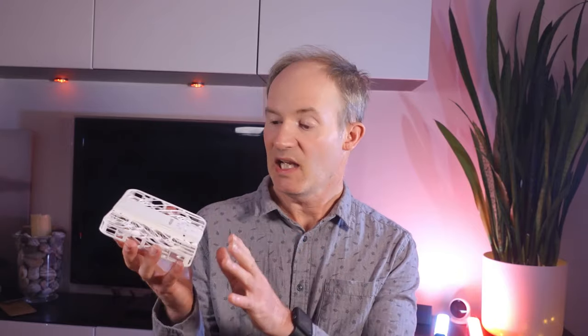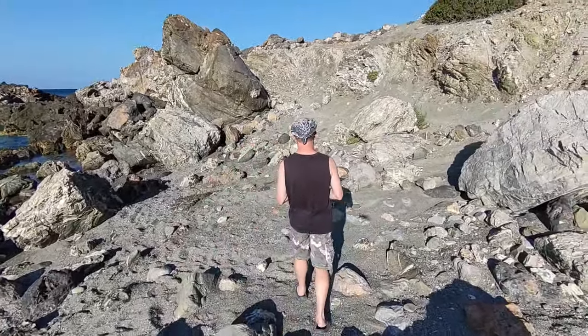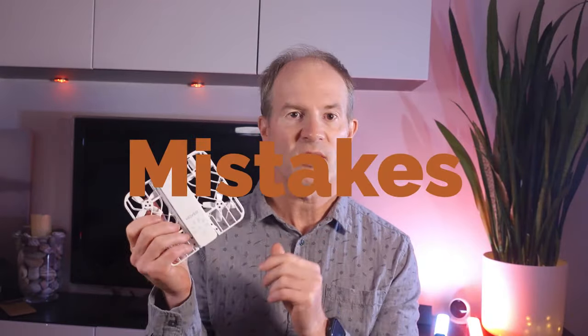Hi guys, the Hover Air X1 is proving for me at least to be an incredibly useful tool for quickly doing follow type shots without the hassle of a much larger drone. In this video I'm going to show you a number of common mistakes that are easy to make when you're first using this little drone.